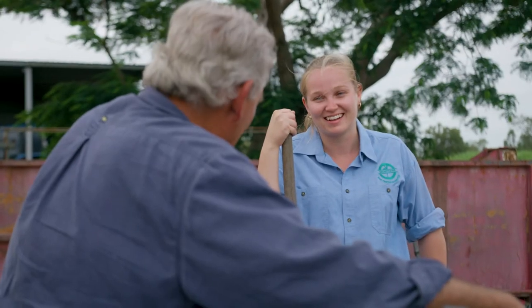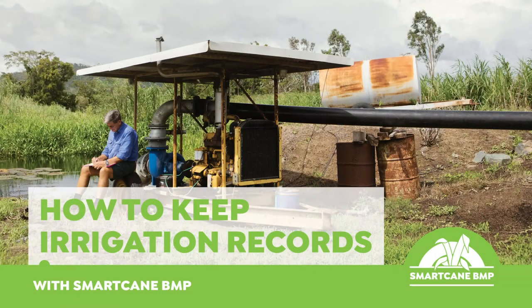Trying to match your application amount to your soil water holding capacity isn't easy, but we're getting better and better. We've got soil moisture probes, we've got programs like Irrigweb. So if we can improve our water application amounts, it's a cost saving and it's also better for the environment. We're getting better.